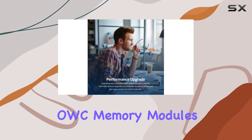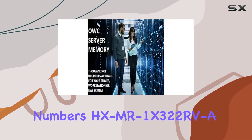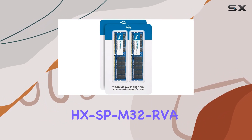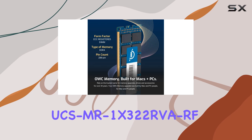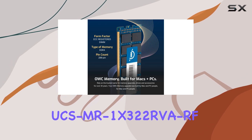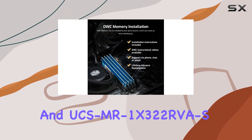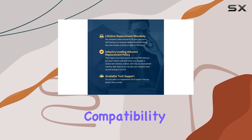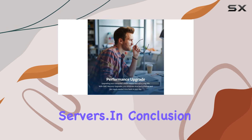The OWC memory modules are a perfect replacement for Cisco part numbers HXMR1X322RVA, HXSPM32RVA, UCSMR1X322RVA, UCSMR1X322RVARF, and UCSMR1X322RVAS. This ensures compatibility and a seamless upgrade process for users of these Cisco servers.